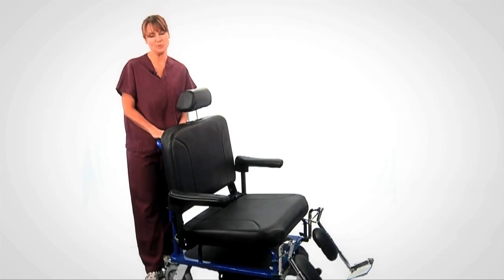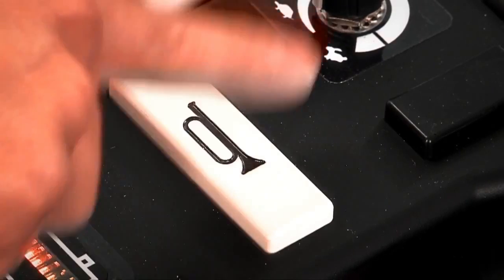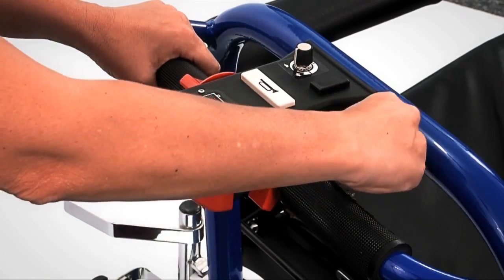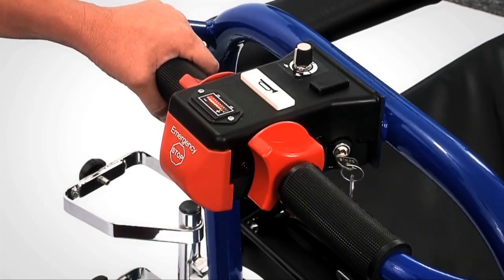The Breeze can travel between one and a half and three miles per hour. Adjust anywhere between these speeds. Press the horn to warn others that you are coming. The emergency stop button brings the Breeze to a complete stop and the battery indicator will flash. To reset, turn the key switch off and then on.